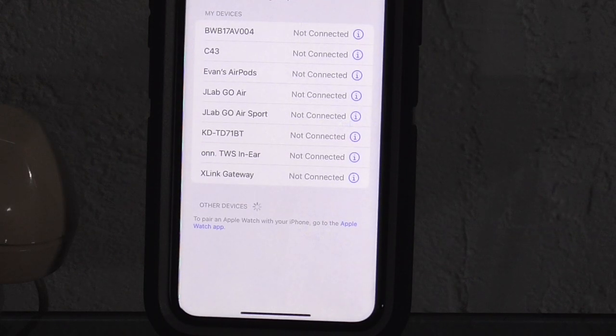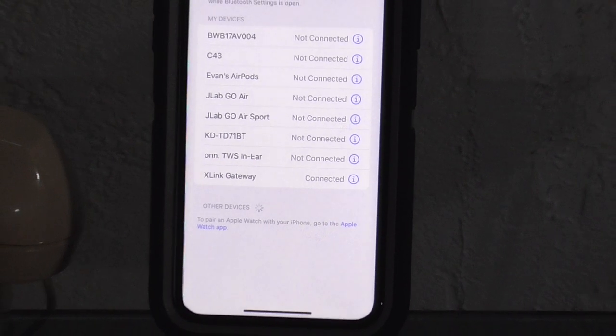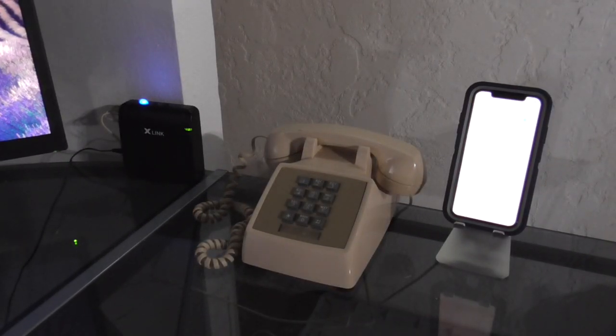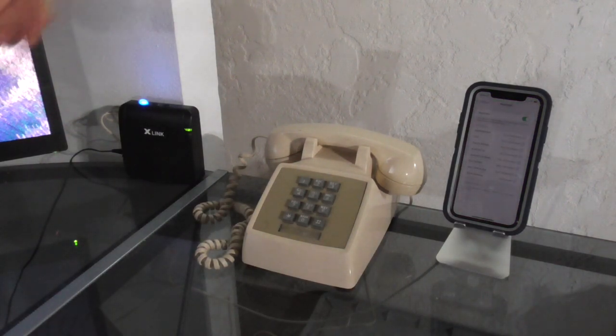Hit pair. If the four zeros don't work, then sometimes 1-2-3-4 will work as well. And basically, that is how you set this thing up. It is really simple — not hard at all to do. Pretty much anyone who wants to use an old landline phone can do this method. It's really inexpensive for the most part, and the price will vary depending on where you buy the device, but the X-Link is what I would go for.